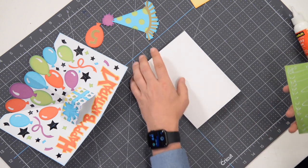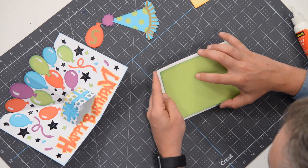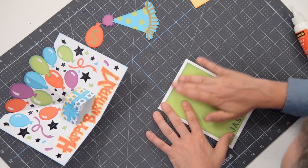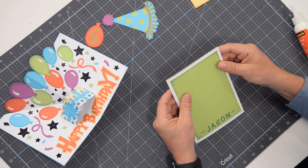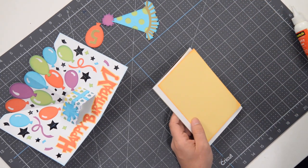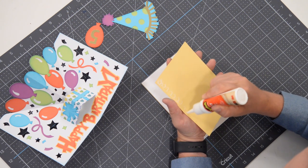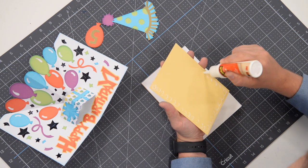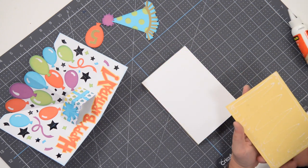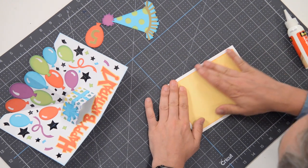We have some markers visible from the front — use those to help you get this piece nice and centered on your card base. The back of this card has a little yellow piece that's going to go on the back. Again, use the little score marks to help with positioning. This is where you can write your little sentiment — if you have a stamp or want to write a message, there's plenty of room. You can also use your machine to do it if you prefer.